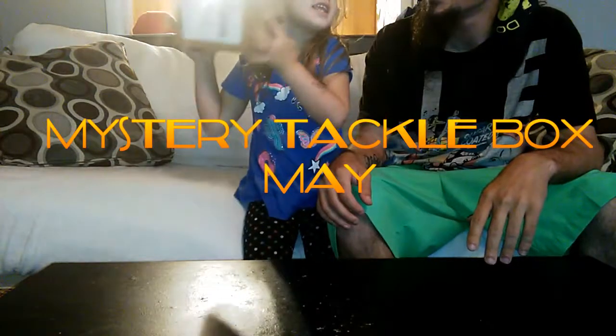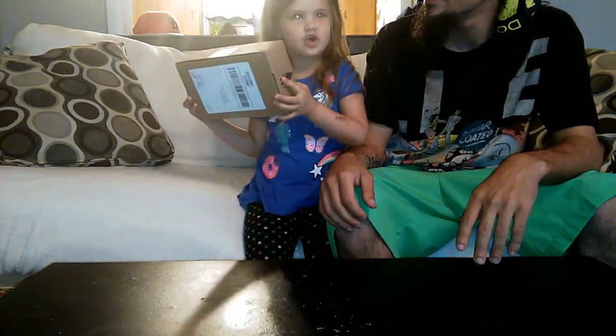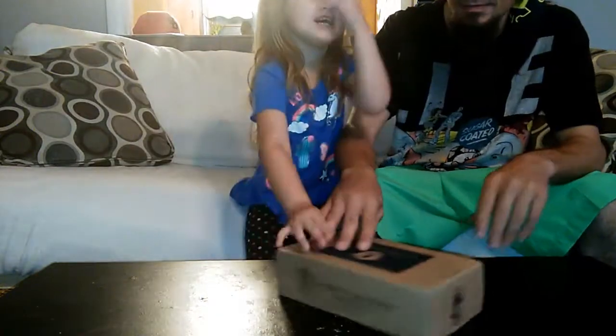Whatever is in it, you can shake it. I think there are hooks and fish and rods and carrots in there. Fish and rods and carrots? And a baby!